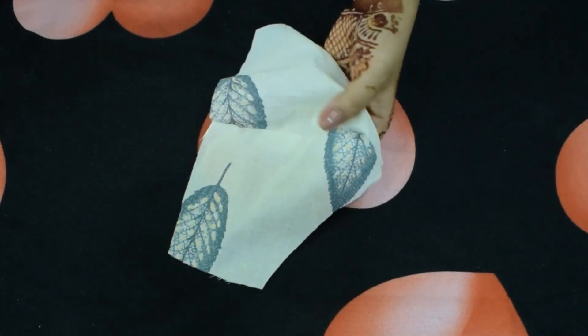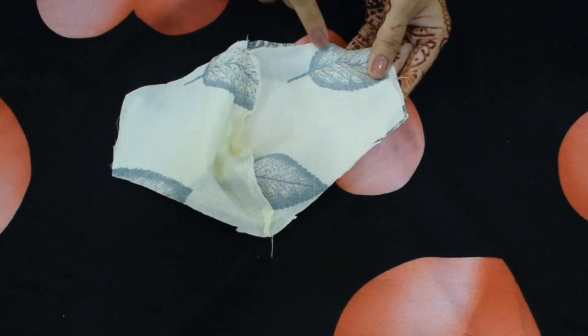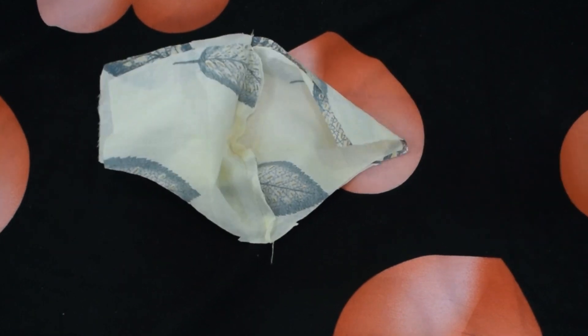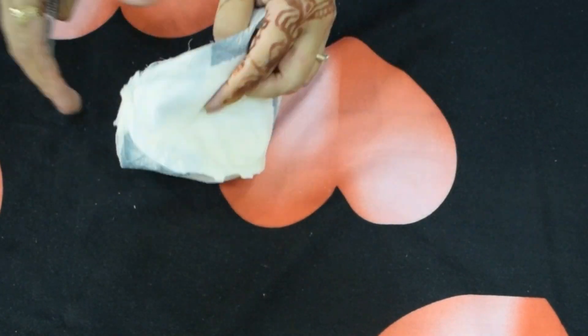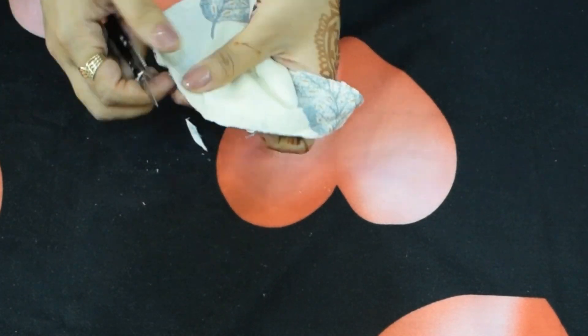Do the same for both. Now overlap both of the pieces again, keeping the front side inwards, and stitch the opposite sides. Cut out the excess cloth and flip it over.